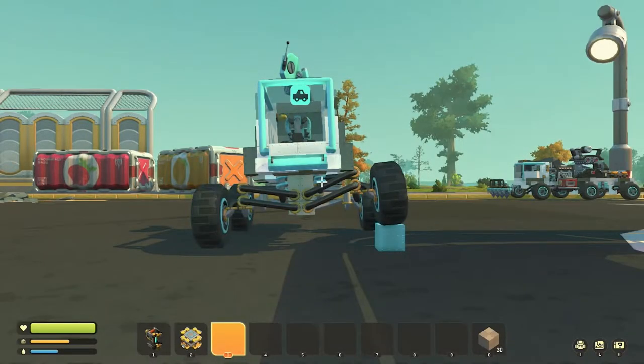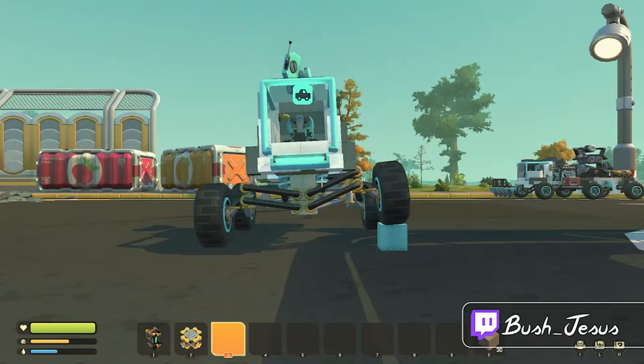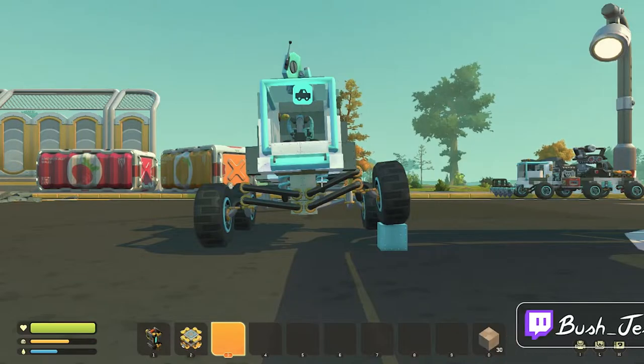What's up guys, my name is Bush Jesus and we are here today with a new series called Scrap Mechanic Basics. In this series we will pretty much just be doing full walkthroughs on the basic aspects of the game — things that every new or experienced player should know. No time lapses, no cuts, just real time going through it all together. If you have any suggestions for other Scrap Mechanic Basics videos, please leave a comment or let me know live on Twitch where I stream Monday through Friday and most weekends. But for now let's get right into today's video.